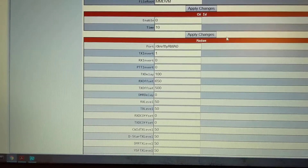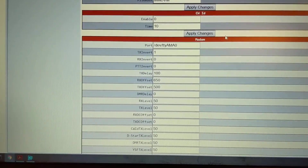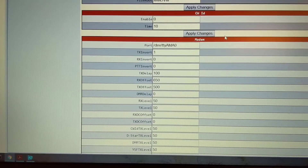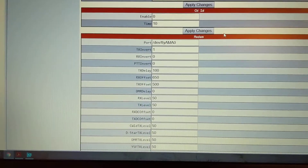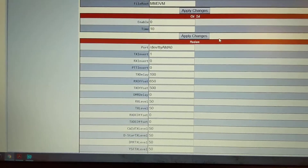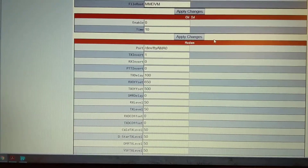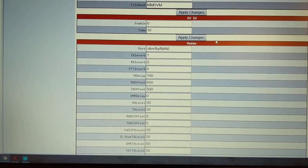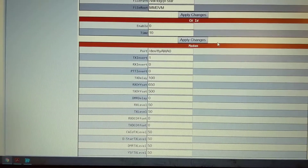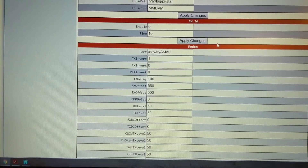I've heard of some people having trouble getting these hotspots to key up, and not having the receive offset properly set could be part of the issue. Once you do get it set, it sounds really good — I get good reports, it keys up every time, and it's a very reliable little hotspot. Let me pause again and go back to look at the inside of the hotspot and get some traffic on there so you can see it.